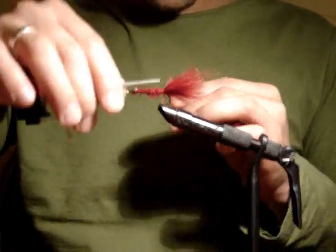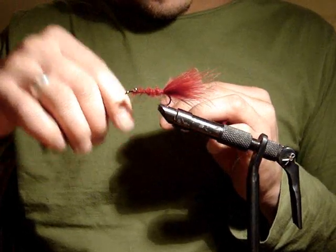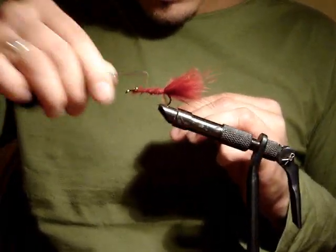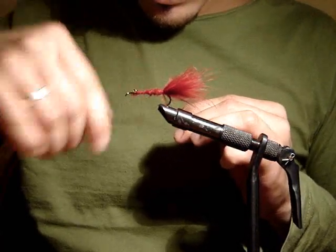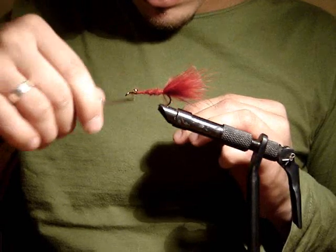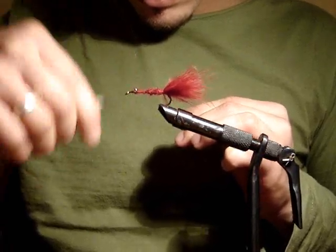Pull off four to five inches of thread, wrap around, bring it back, and tie off again, bringing the thread back to the eye of the hook, which will later be our final cast-off point.